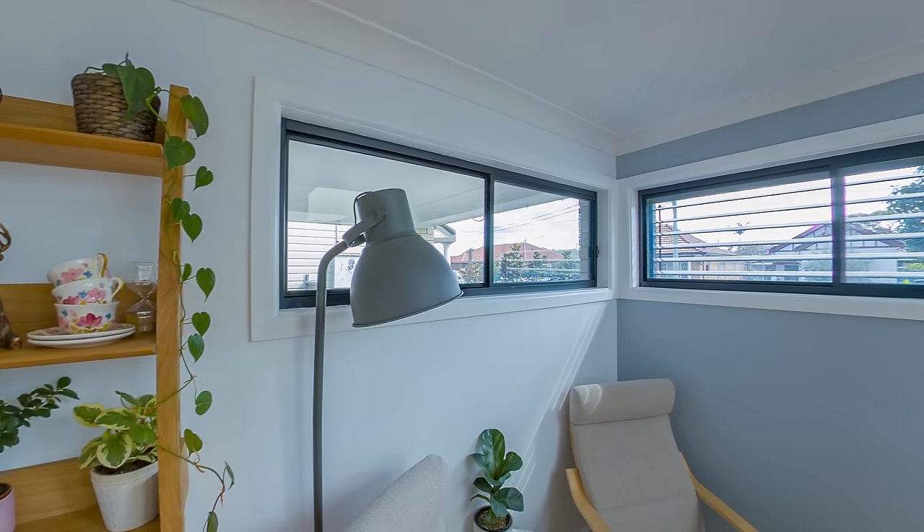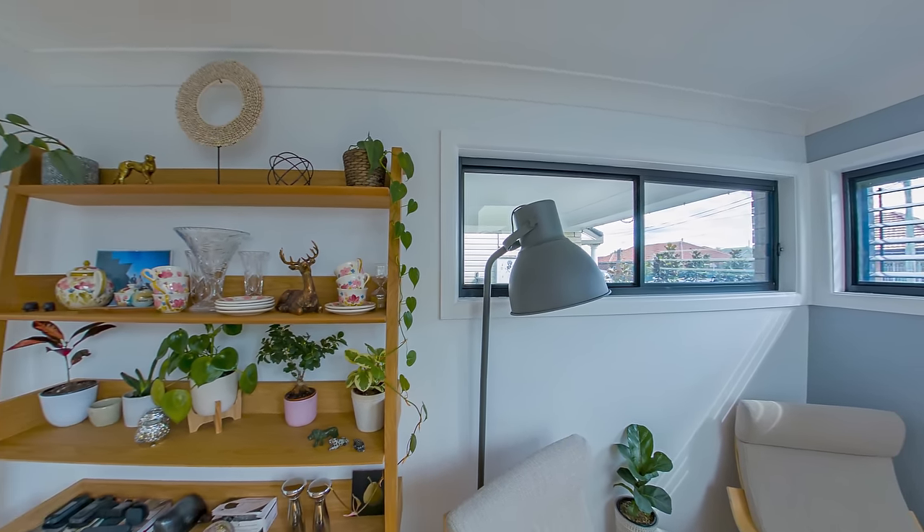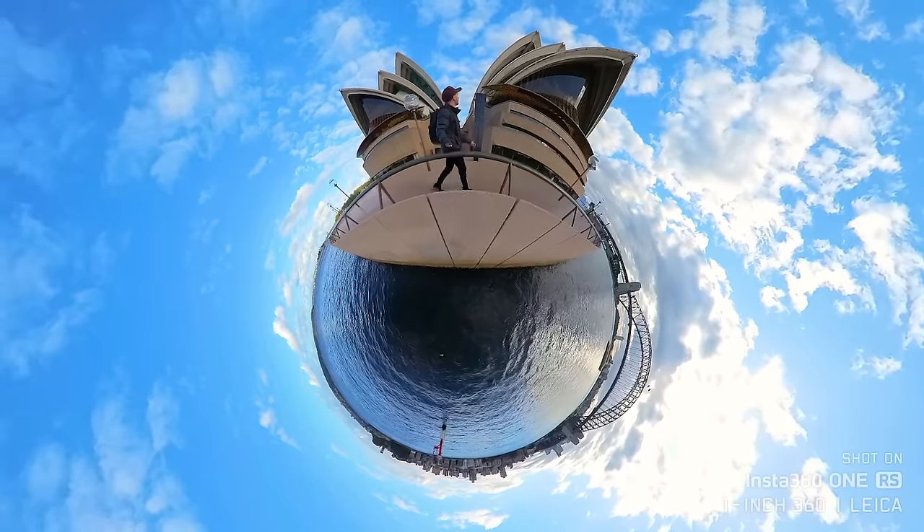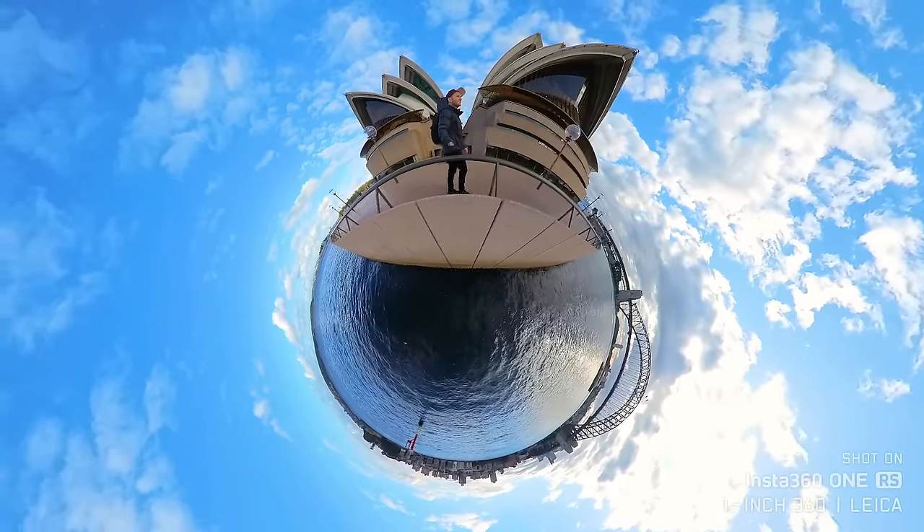If you're okay with more editing for a better result, go the Z1. If you want fantastic shots straight out of the camera, choose the X. I do rate the One Inch up there as well. While it may not have the dynamic range of the other two, it's got the versatility of being the best 360 video camera out there aside from the missing active HDR feature. Whereas with the two Ricoh cameras, 360 video is definitely one of their weaknesses.